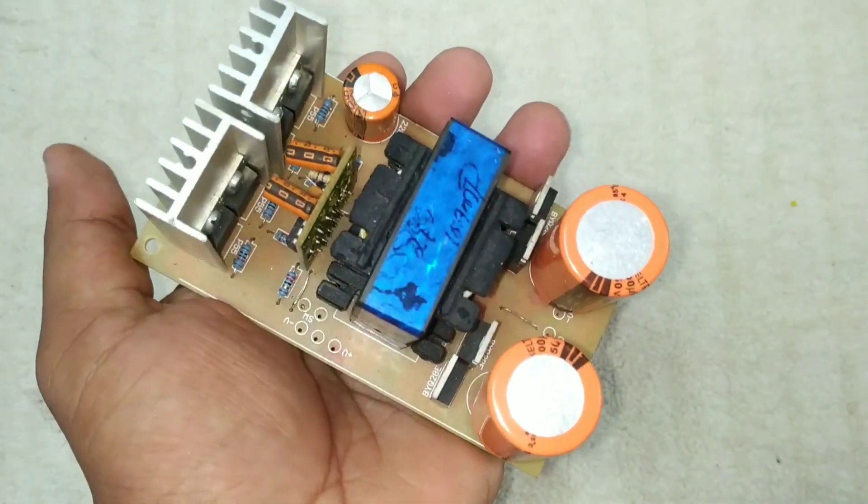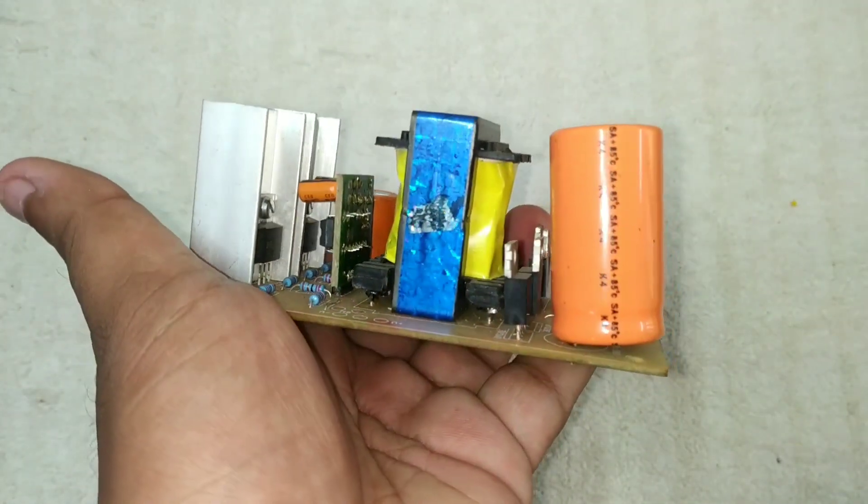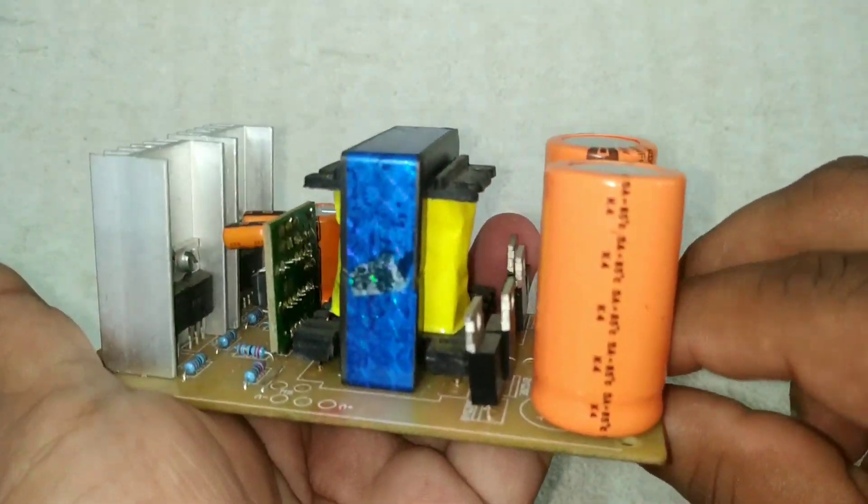This board has a little bit of a transformer — it has a toroid transformer component.